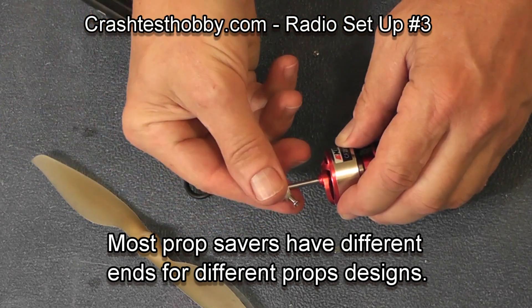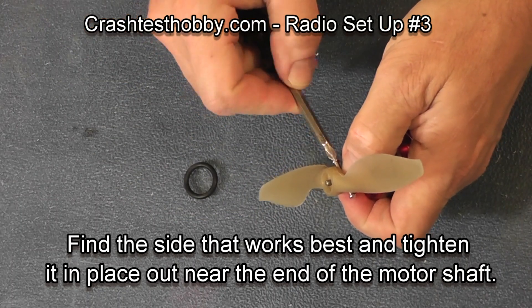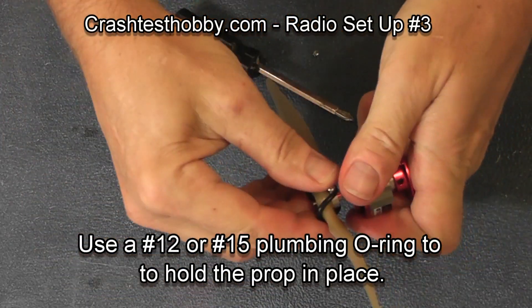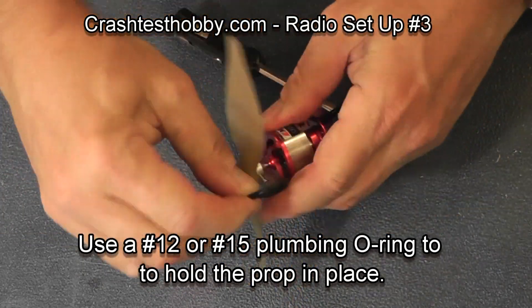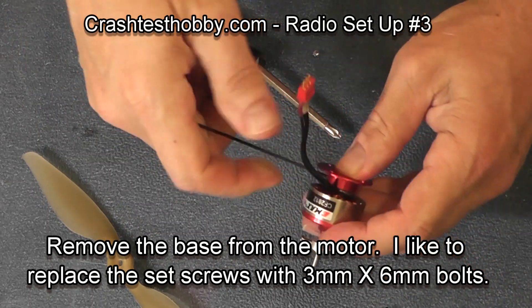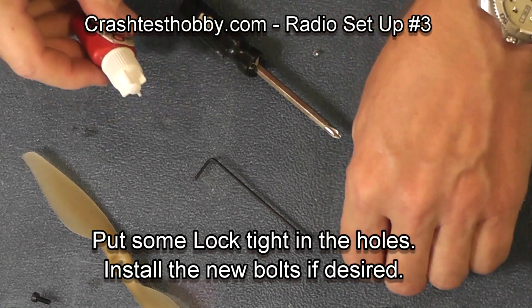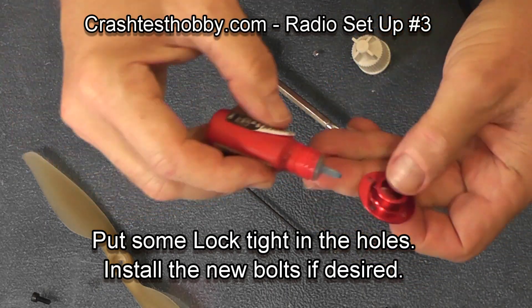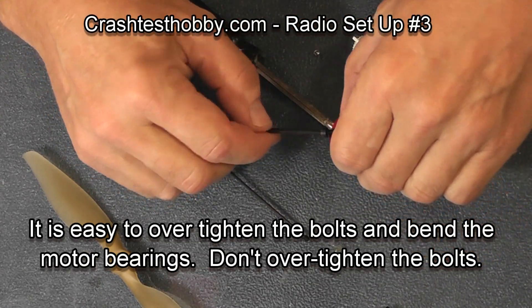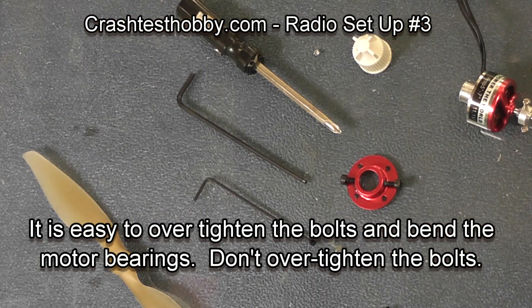Now this is a prop adapter — it can go on one of two ways. Different prop adapters are quite different, but whether you're doing a pusher prop or a puller prop will determine how you put this particular prop adapter on the motor shaft. The prop is held on with an O-ring; I use number 12 and number 15 O-rings from a hardware store. I like to take out the set screws on the bottom of the motor and replace them with three millimeter screws — they're easier to work with and you don't strip out your small allen wrench. Be very careful not to over-tighten the bolts and bend the bearings in your motor.